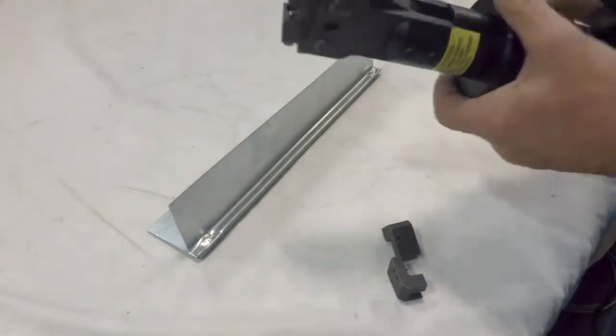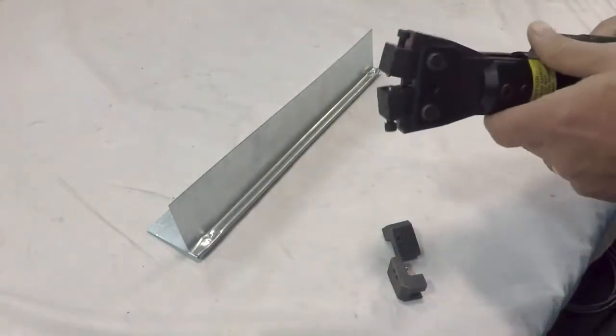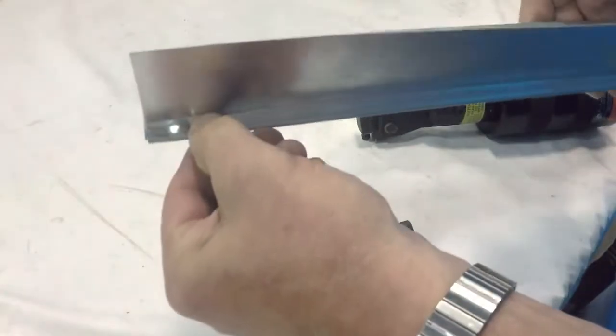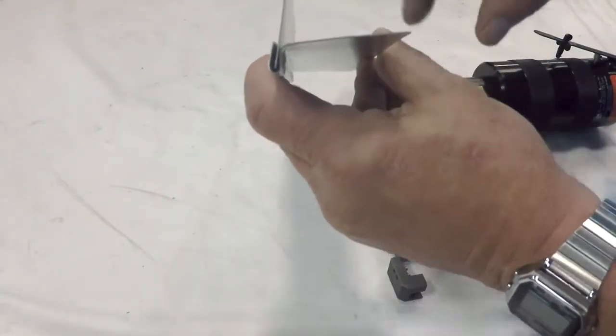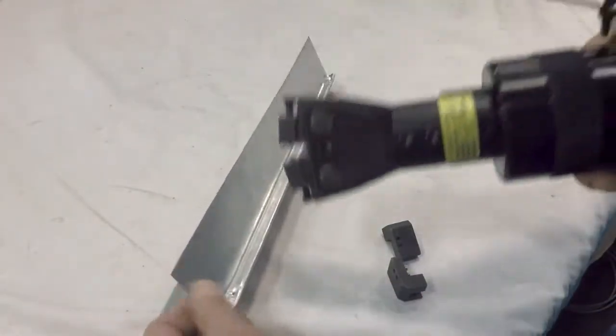This is the PTX 1030. This tool was designed to crimp a narrow flange, putting two pieces of sheet metal together by inserting this piece into the flange and then crimping to hold everything in place.